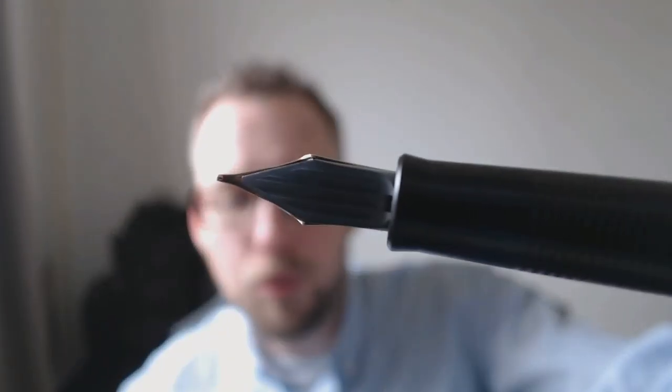It says Pilot Super Quality Japan M for Medium. As you may know, Japanese nibs typically are one grade smaller than Western nibs, so in Japanese, medium will be Western fine — and that is indeed what I find with this pen. It is gold colored, it's nice, and it has that section that we've also seen on the Prera, etc., which makes me believe you can interchange the nibs on those pens.